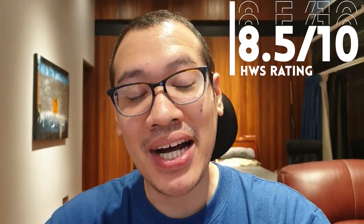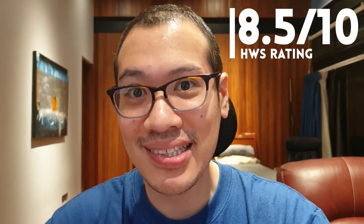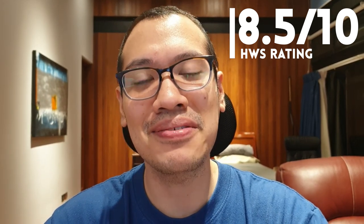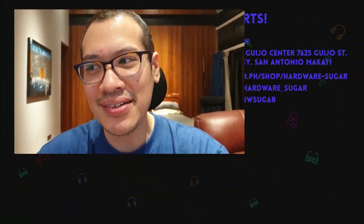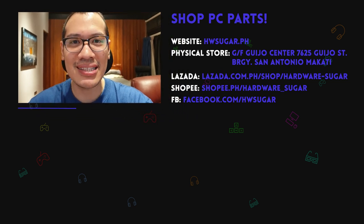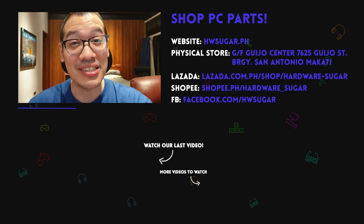I would easily rank this setup an 8.5 out of 10, simply because of the value for money you get for a good monitor and a PC which gets all the office work done and some minor light gaming. Of course, this is really not recommended for people who need to edit videos and other hardcore professionals, but for the value that you get and the convenience of the space you save, I really think it's great value.